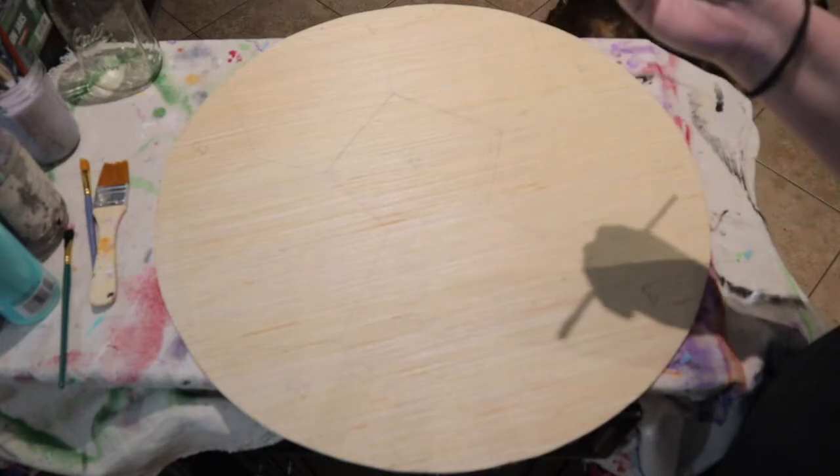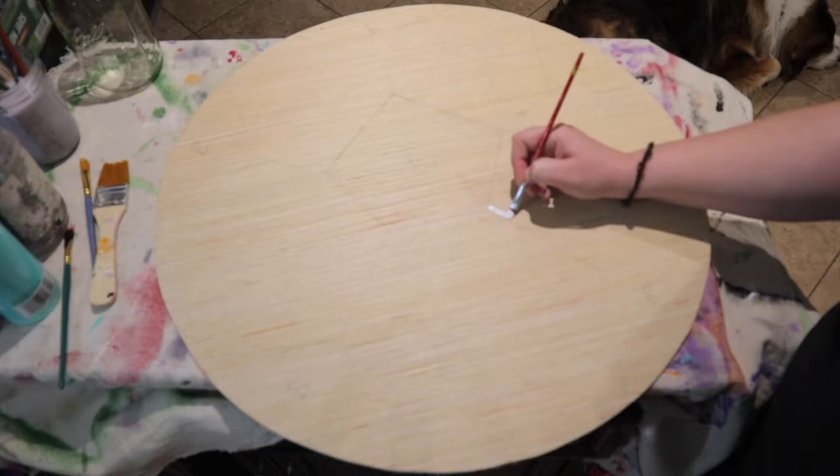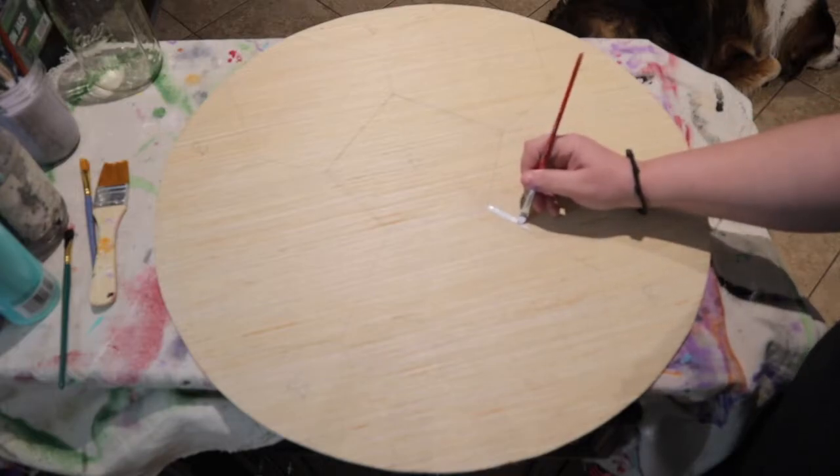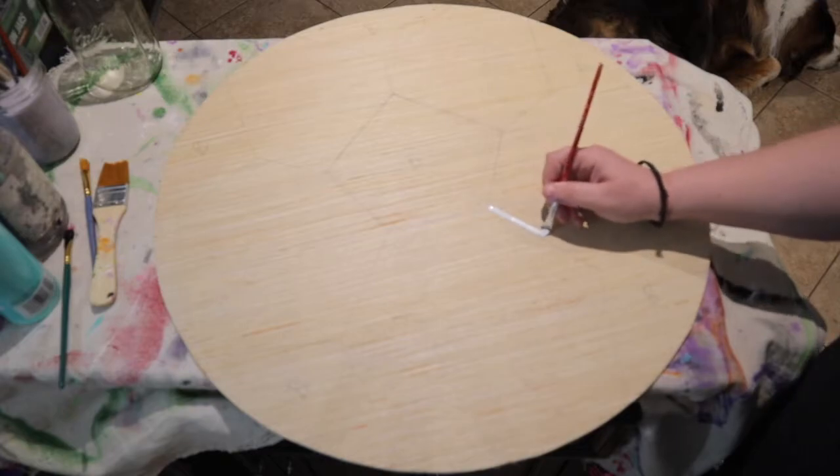You're going to want to start with your small paint brush, and you're going to start with the white areas first. You want to prepare each white space by painting right up against the line.